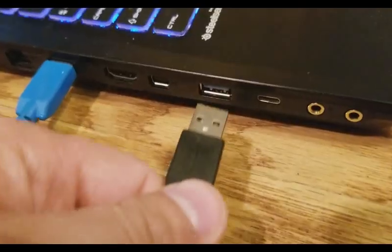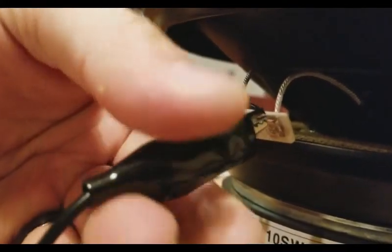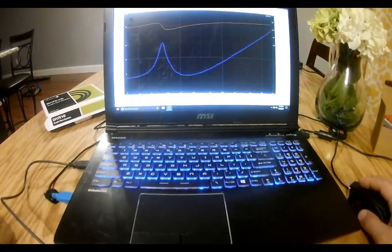All right guys, it played for about 12 hours last night, and now we're going to hook it up with DATS, run the test again, and see if there is any difference at all in the TS specs.